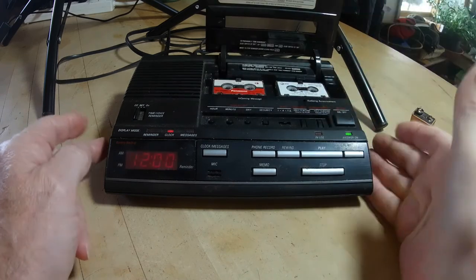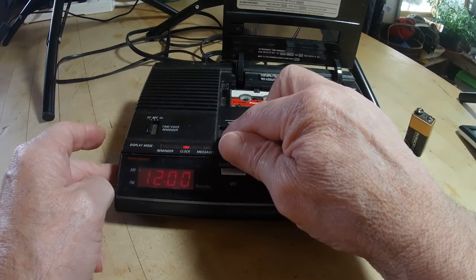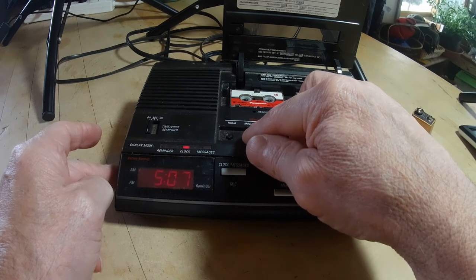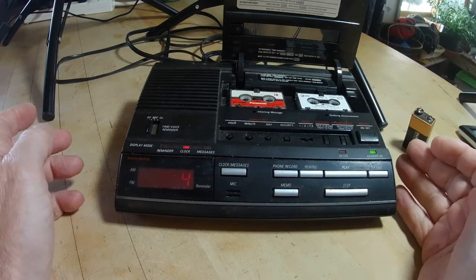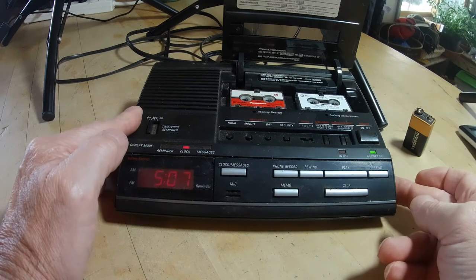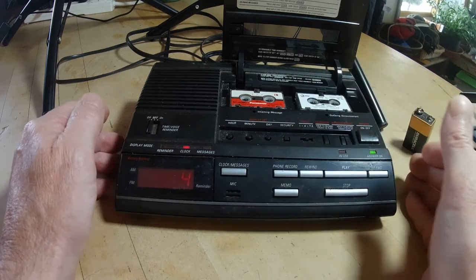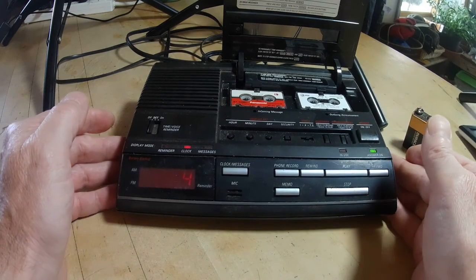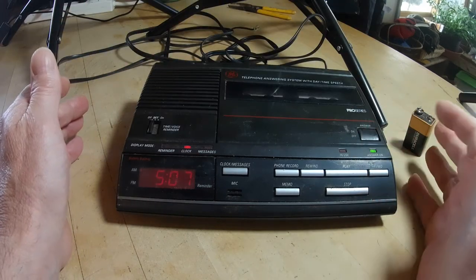I could change the time by pressing the hour. I can press the hour to four, I can do the minutes, and actually the day — Thursday. I guess four would be Thursday. That's a little bit too loud. Let me do that over again. Here you go — it will give you that. The light over here on and off, the answer machine.